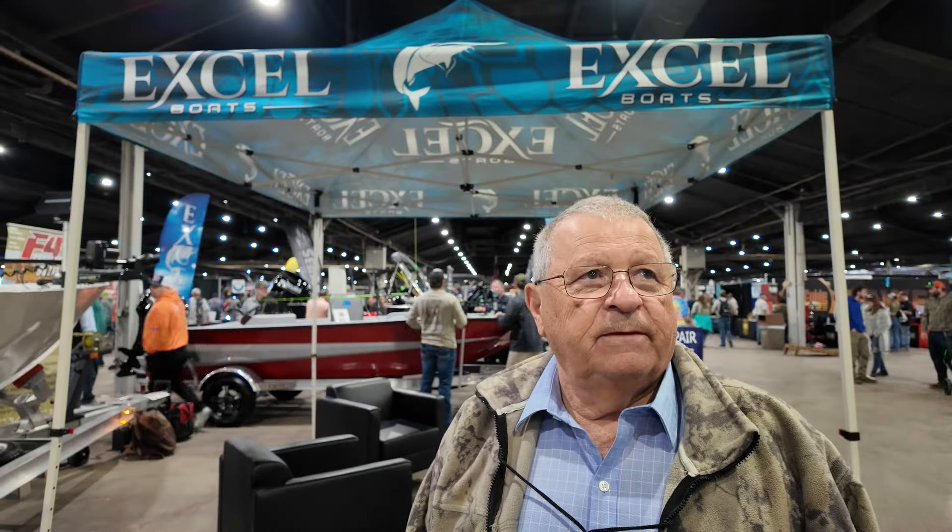It was an amazing boat with this 300 Yamaha. What is the max horsepower rating? It's 300 for the 21-foot. 400 for the 23 and up. You can put twin engines up to 500 on the 25.